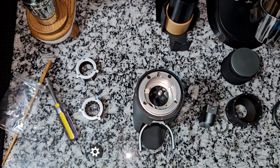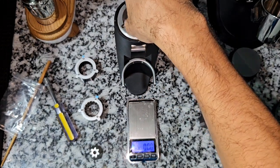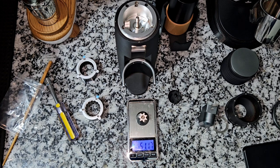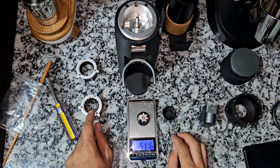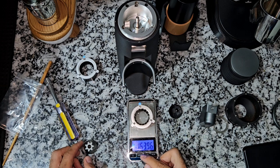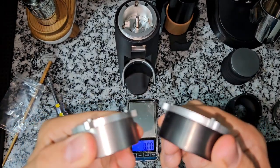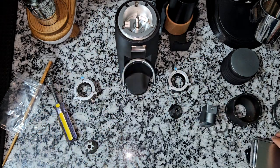I think it's a good idea to use a jewelry scale to see if the burr and burr carrier actually weigh the same or not. That's the new burr — let's see the weight: 58.48 grams. Let's see the old one: 51.17 grams. So the newer burr is actually heavier — not sure if the coating is giving it those extra seven grams. How about the burr carrier? The old one made of stainless steel: 163.96 grams. The new titanium coated one: 151.71 grams. So the old burr carrier is actually heavier than the new titanium coated one.